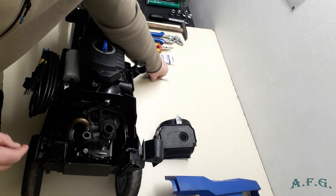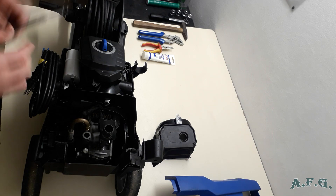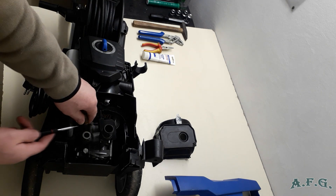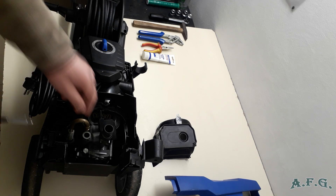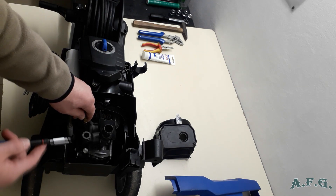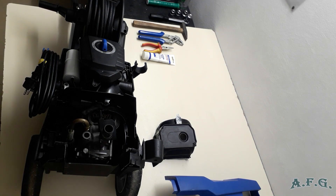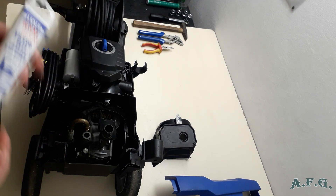Remove the old O-ring either with a nylon pick or a very thin flat screwdriver. Because in the package you received, you should have a new O-ring as well. Mine is all right so I won't take it out, but I'll show you where it is. When you replace it, make sure you use silicone grease and grease it properly.